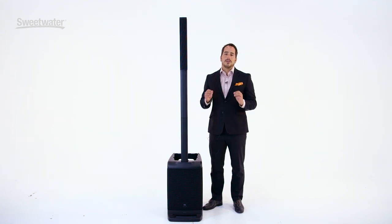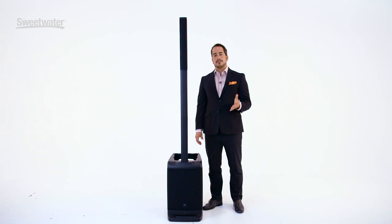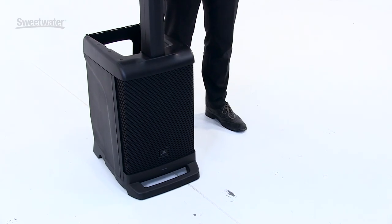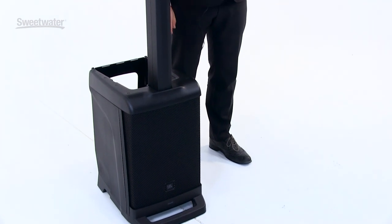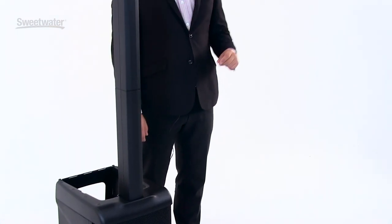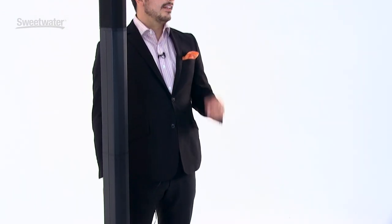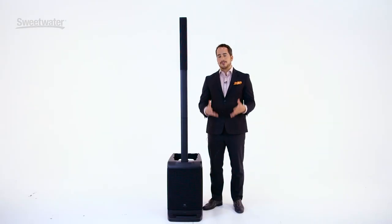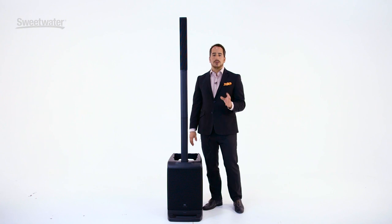Now, all of these features aren't worth a thing if the product doesn't sound good, and that's something we're really proud of that we've done here at JBL Professional with the EON-1. The EON-1 was designed and tuned by the same engineering team that brought you the LSR-3 series, the LSR-7 series, the M-2 master reference monitors, and the EON-615 portable PA system. We spent a lot of time making sure that the directivity and the coverage pattern of this really matched the use case.